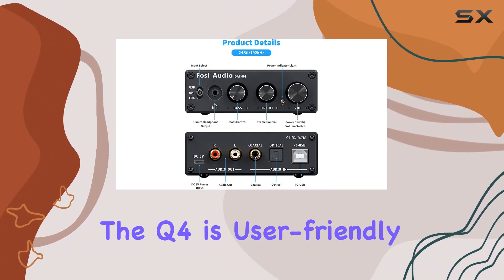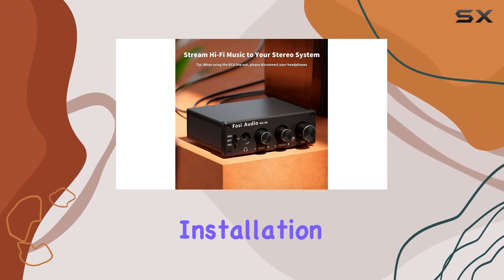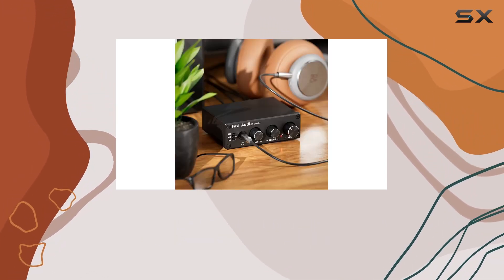Beyond the technicalities, the Q4 is user-friendly, requiring no special software or drivers for installation. It's a true plug-and-play digital audio adapter.